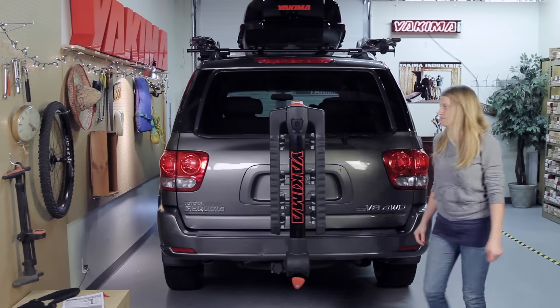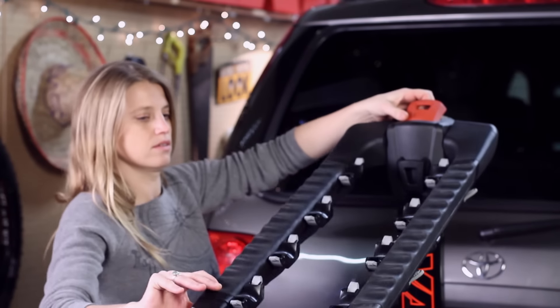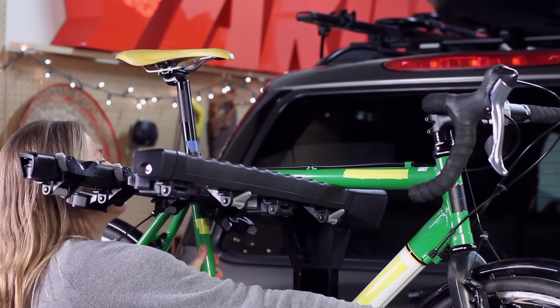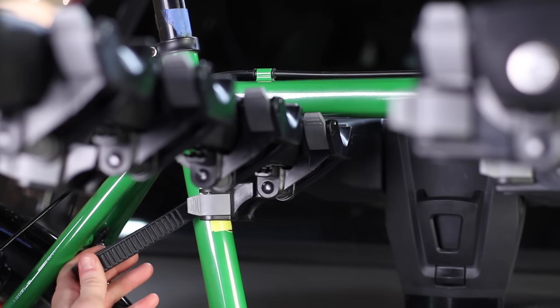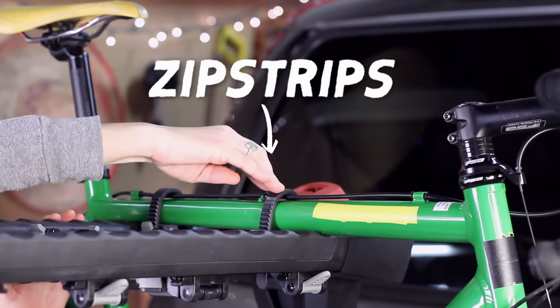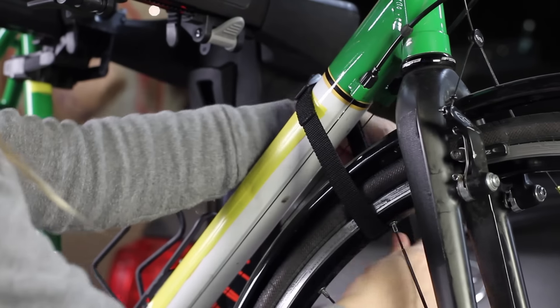But guess what's just as easy? Loading bikes onto this bad boy. Lift the trigger finger lever and extend the arms away from the mast. Load the heaviest bike on first, closest to the car, laying the top tube on the uber-premium padded arms. Install three of the new ratchet-style zip strips per bike, and use the accompanying safety strap per instructions to secure the front wheel to the bike.